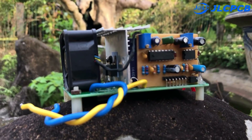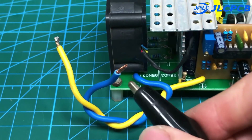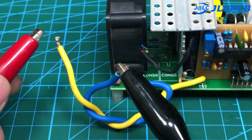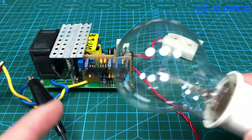You can use it to power lights, computers, laptops, and televisions. Input voltage is 12 volts, load is a 60 watt light bulb.